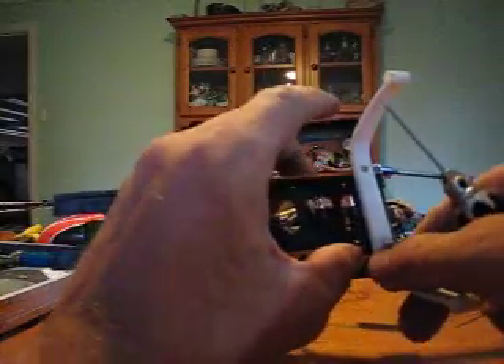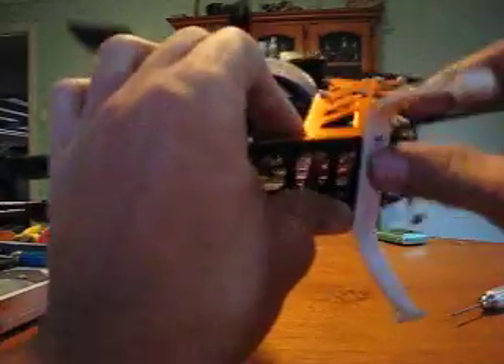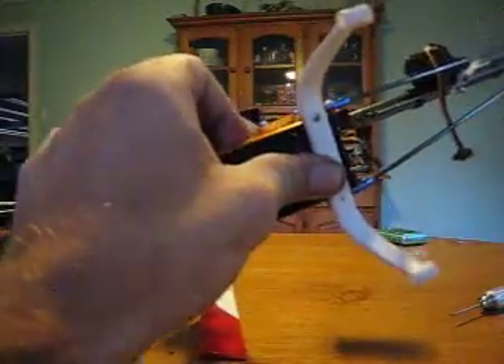Tension her up. There we go. You don't need Loctite on this — it's not a critical component, doesn't really matter. I'll put the other ones in and I'll be back.